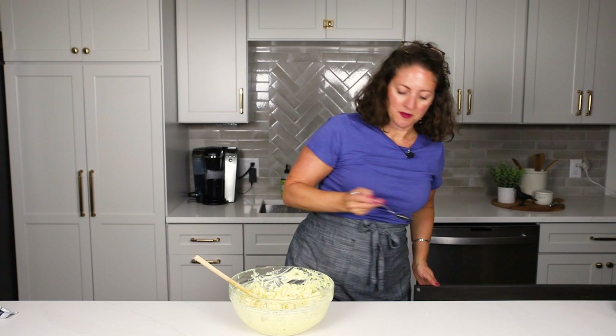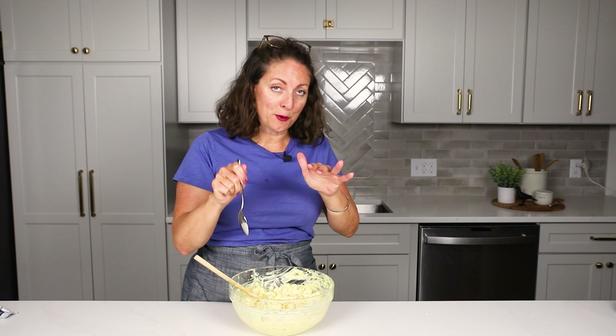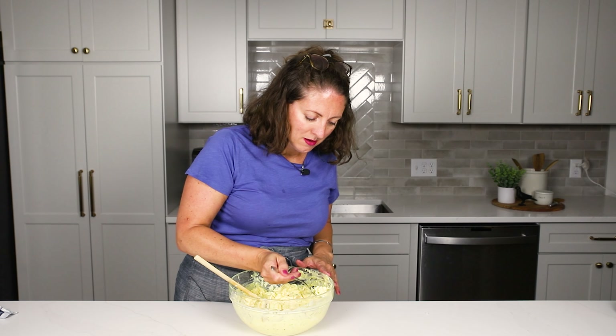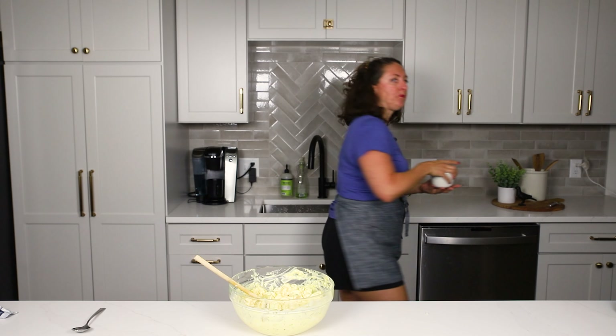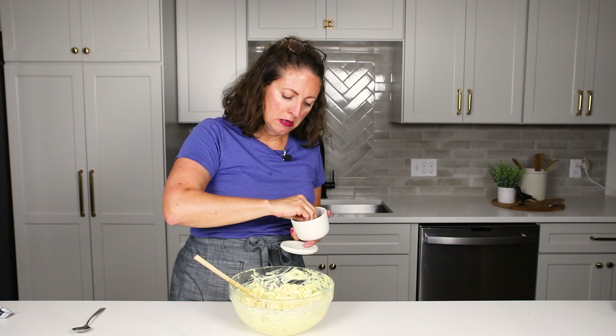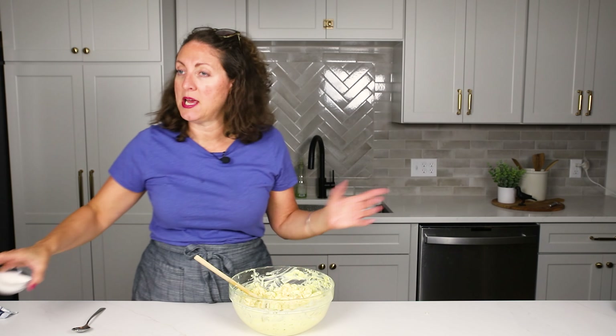Once you have it all put together, you want to give it a taste and see how the seasoning is for you. I'm going to give this one just a little taste — I'm so excited, my mouth is watering. So good! I think mine needs just a dash of salt, so I'm going to add a little bit more. I'm also going to add another pinch of sugar because the tang got a little tangy for me. You never know — the recipe is the same, but maybe the potatoes cooked up differently or absorbed more dressing. You might need to adjust the spices per batch.